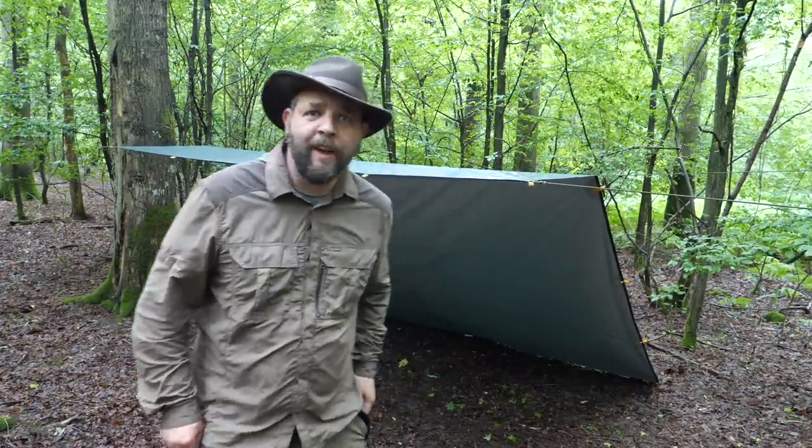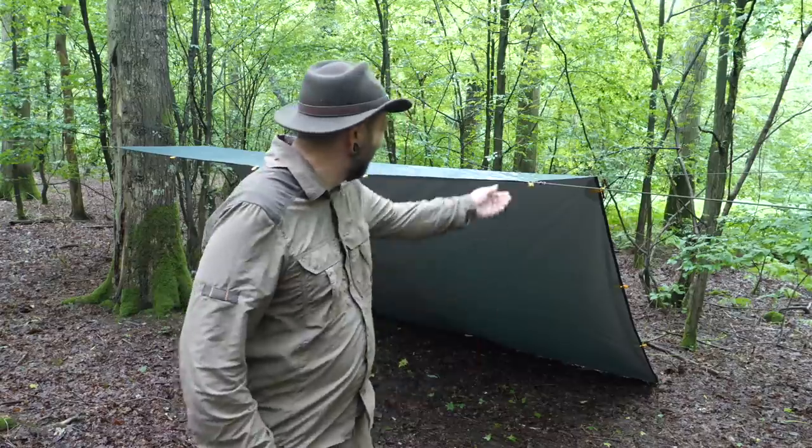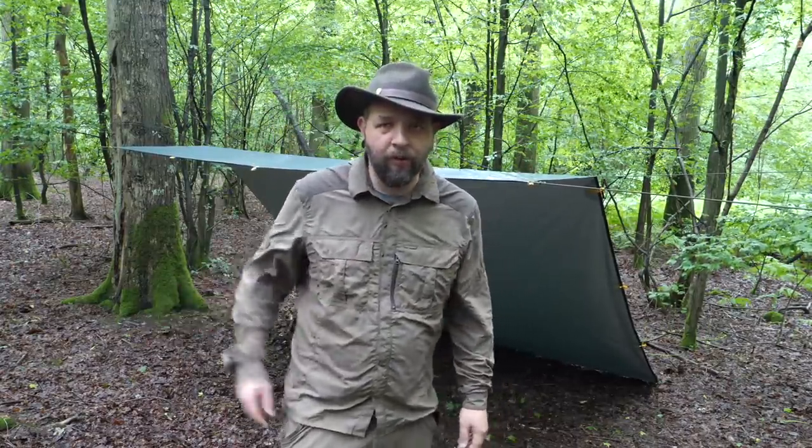Well, that's the shelter set up so I've pretty much guaranteed it's not gonna rain now. At least it's up. Right, firewood and some rocks for the fireplace.